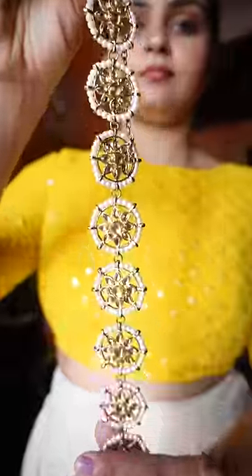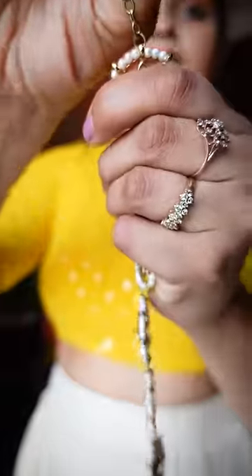Hi guys, this is a trend of shishpatti today and simply put it in a lot of prints. Today I am sharing an amazing hack for you.